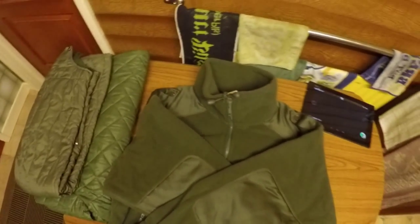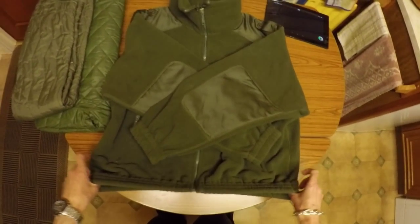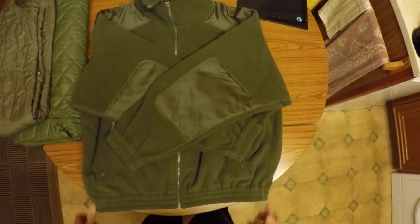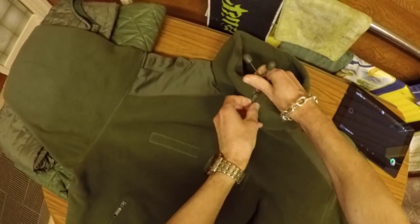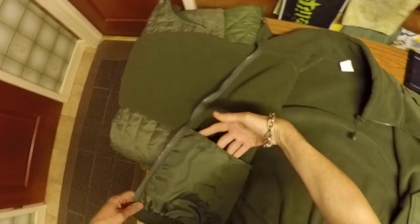It's also elasticated around the bottom, by the way. And one last thing I forgot to show you — if I open it up, there are also internal pockets left and right. You could put your spectacles in there or something like that.